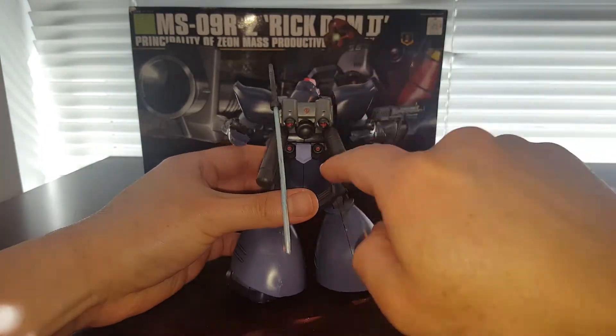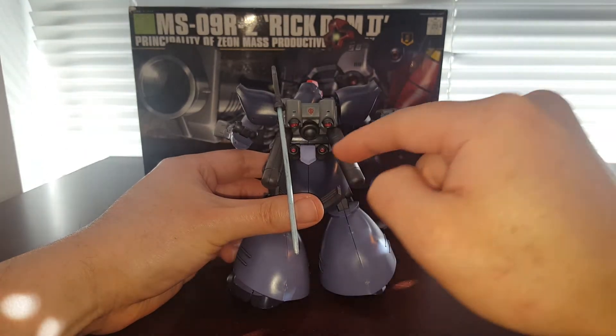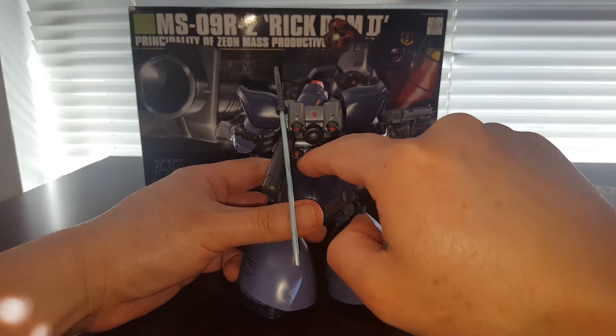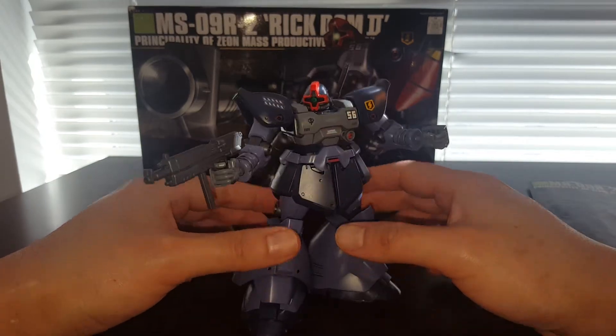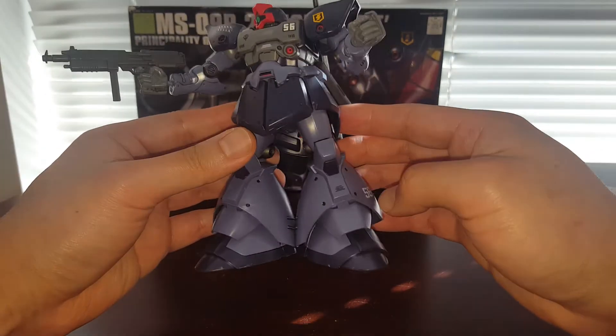I also painted the back of the kit — all that section right there. This piece right here is a foil sticker, which is not very good; it's already starting to peel off so I'll have to fix or repaint that. I threw some water slide decals on here to bring out more details — number 56 right there, and 56 on the bazooka as well.